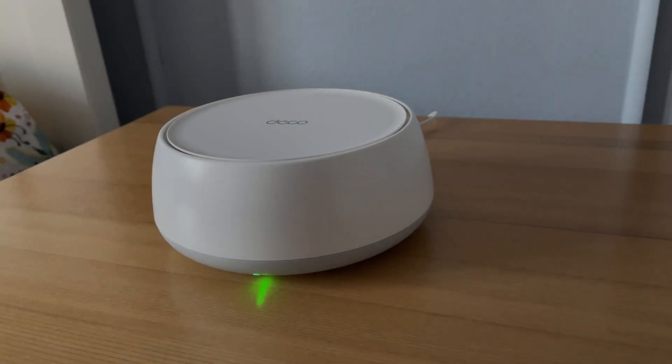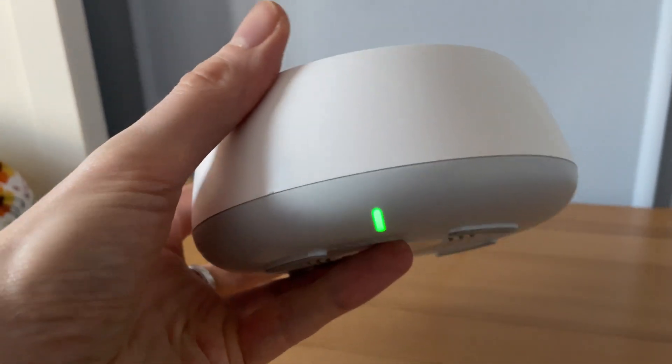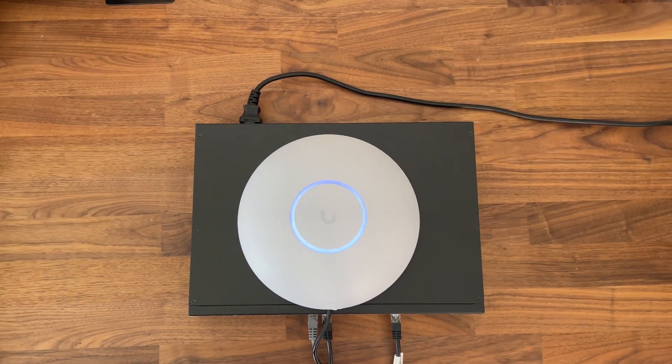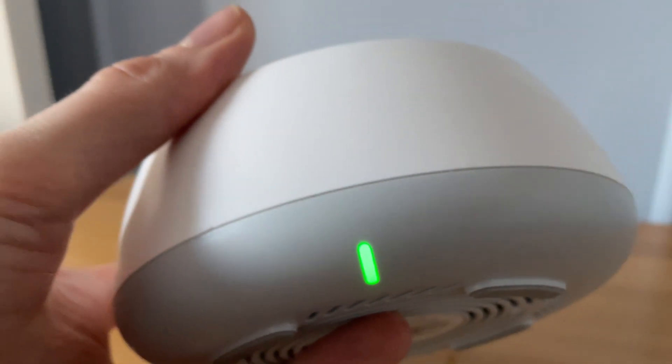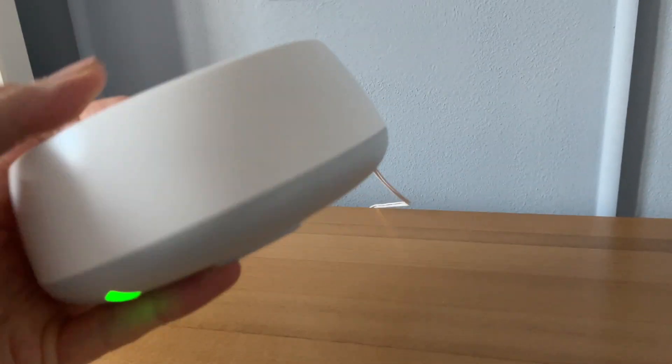Now let's talk about the design. The system is available in up to three identical units, and each unit is box-shaped. If you expected the LED to be at the top like on the Ubiquity access points — well, no. It's a small light near the bottom which lights up various colors to show you the status of the device and the network.